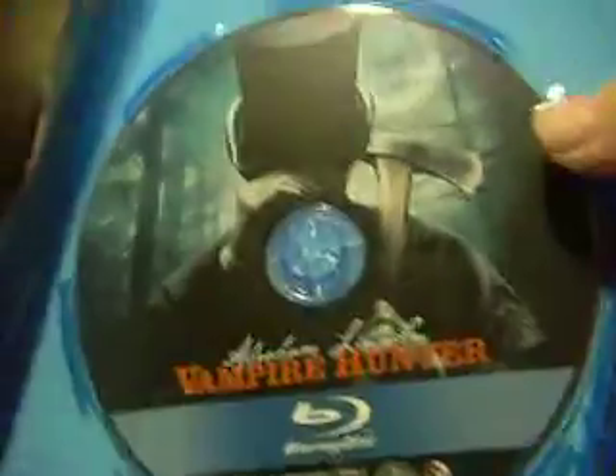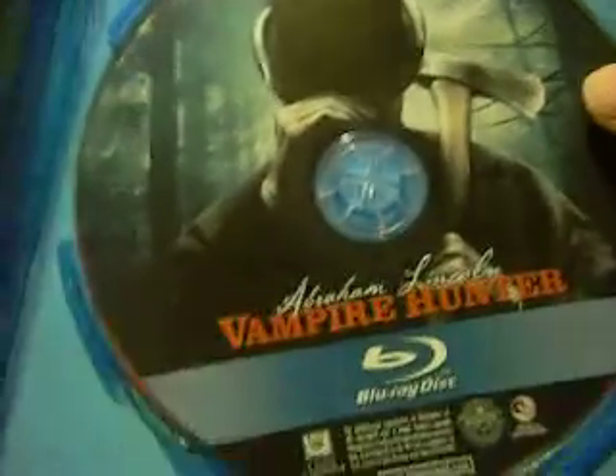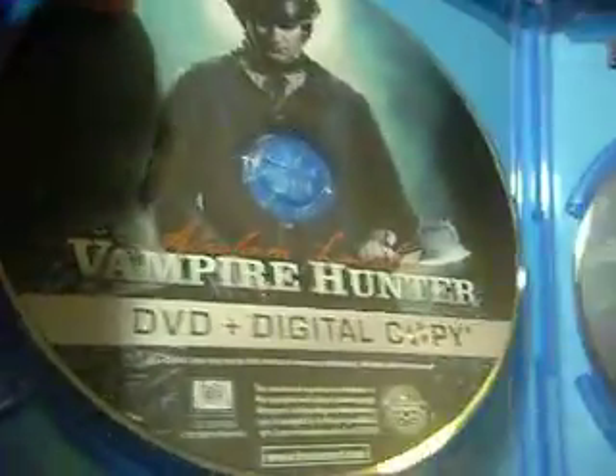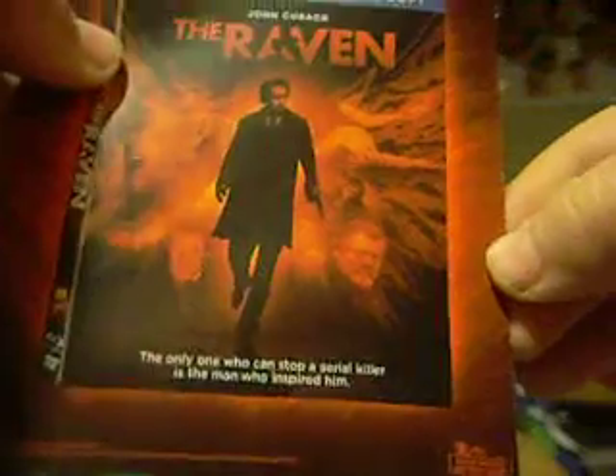When you open it up, you've got the Blu-ray disc with Abraham with an axe, and you've got the DVD plus digital copy disc. You get a little paper saying about your digital copy, ultraviolet, and a little back for the Raven.